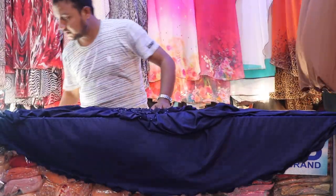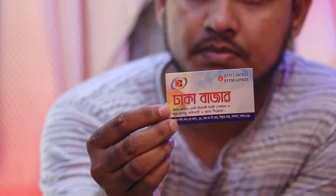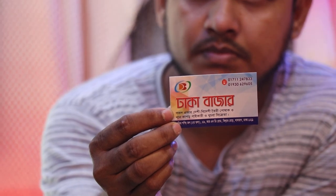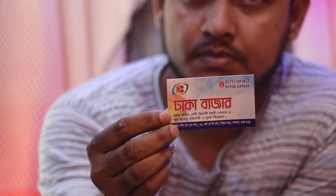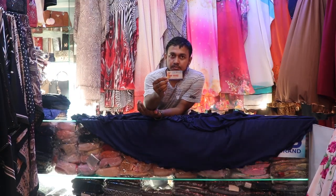We will send the products over. The phone number is 0171-247-833. Also 01930629605. Let's look at the collection in Dubai.